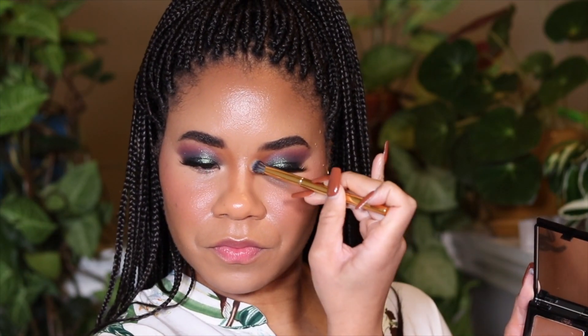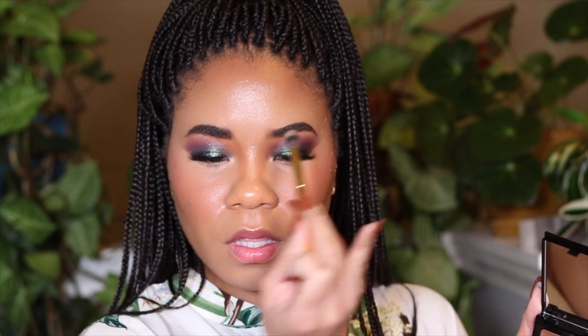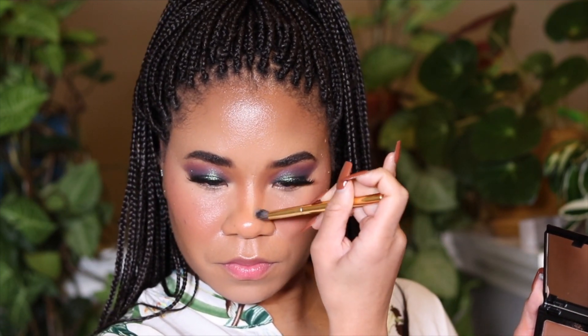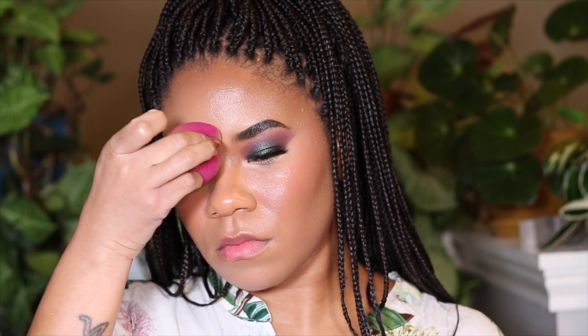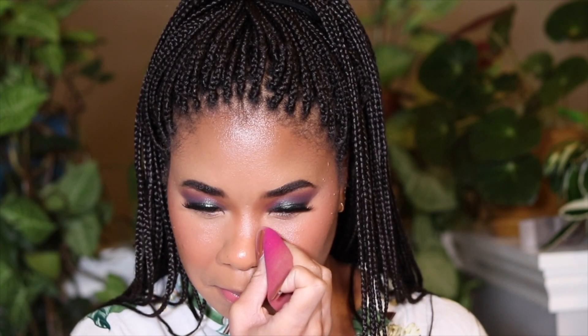I took some of the Danessa Myricks product and contoured my nose a bit. I've been nose contouring more and trying to get better at it — I'm not a pro at this part — but it does make a difference in snatching and adding dimension, especially in flash photography. If you just have concealer it kind of widens your nose, and that is not the goal, especially since I feel like I already have a wider nose. We're not adding product to make it look wider in photos.